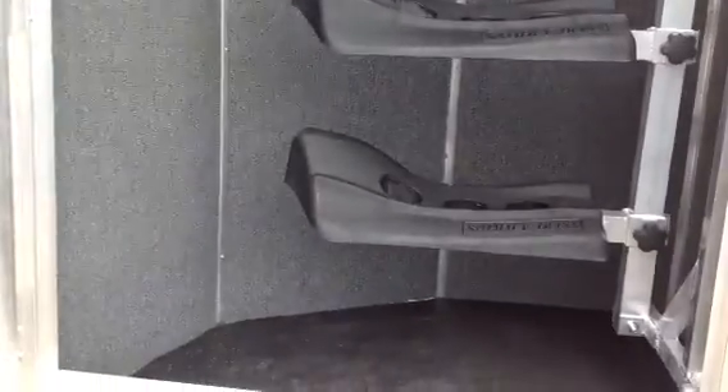One thing that you may want to do is you may want to add a step to that rear tack.